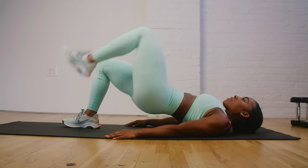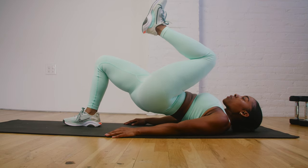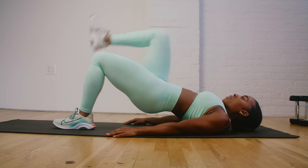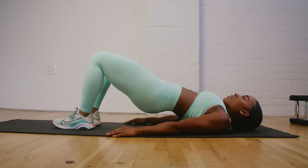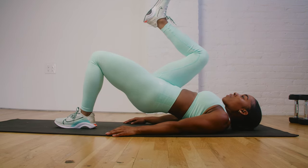Our final exercise of the circuit is gonna be marching glute bridges. We're gonna start laying flat on our backs on the ground with our legs bent. Engaging our glutes, we're gonna lift our hips up off the ground, keeping our core nice and tight and engaged. We're gonna alternate lifting each leg off the ground in a marching position, driving that knee towards our chest in a nice controlled motion back and forth.